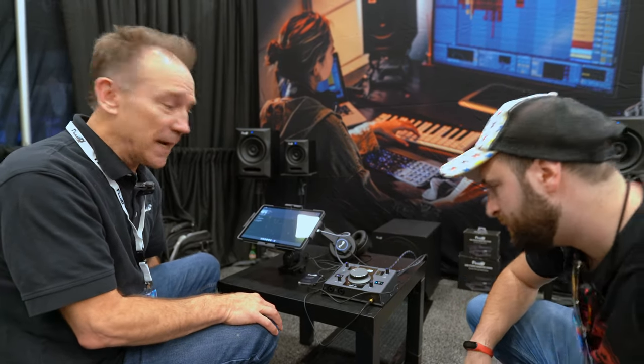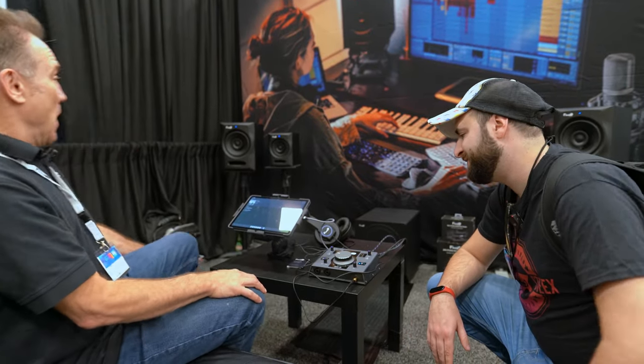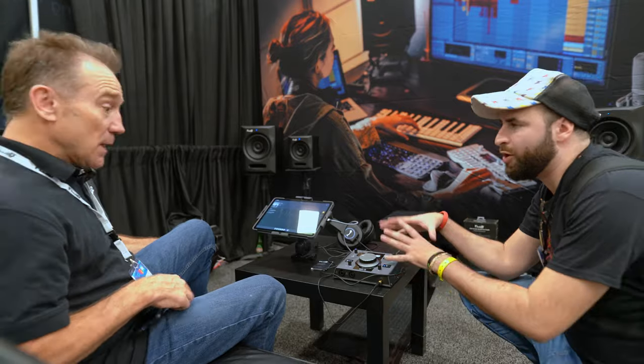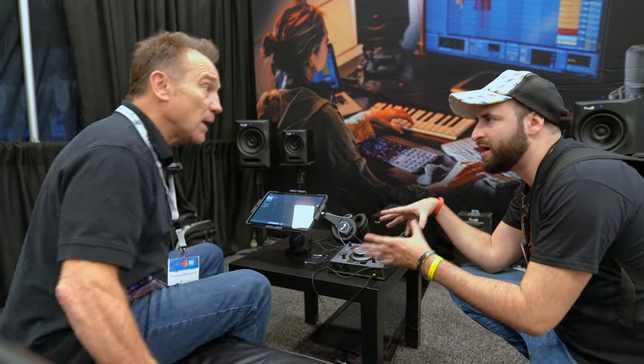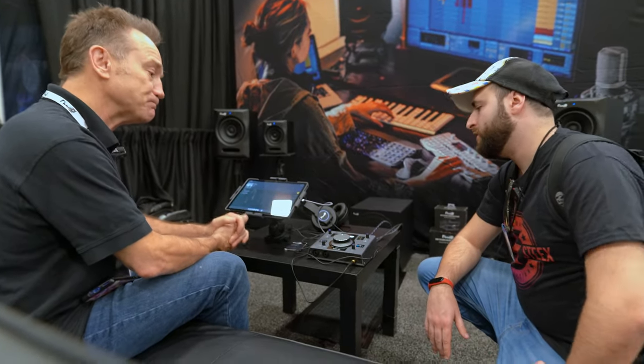It has a big beefy aluminum knob — not plastic, aluminum. That goes for $199 and has been out for about three years, still selling great. It's not only an audio interface because you can also adjust the monitor levels, so it has some aspects of a speaker controller in a studio, which is handy.